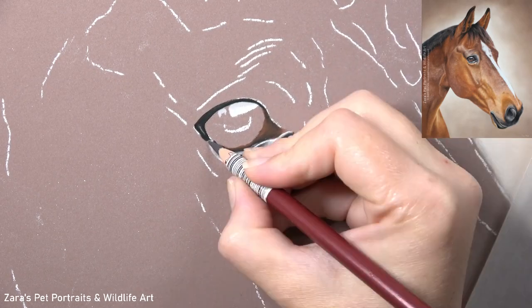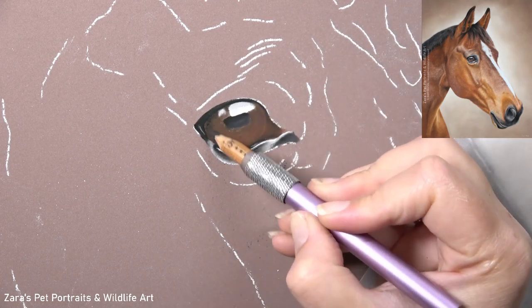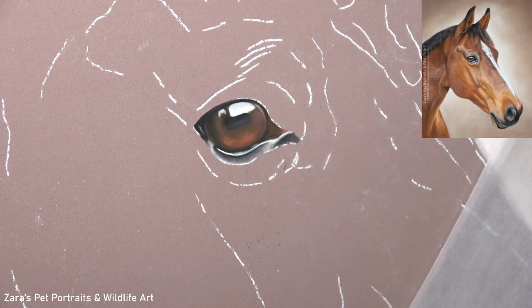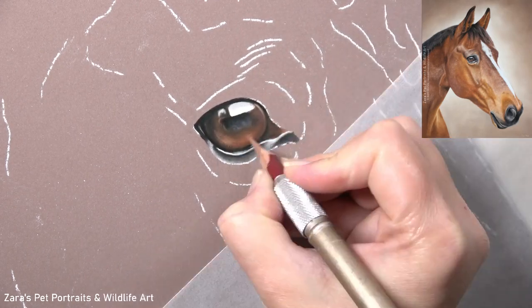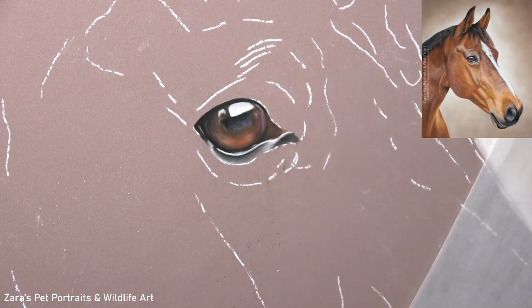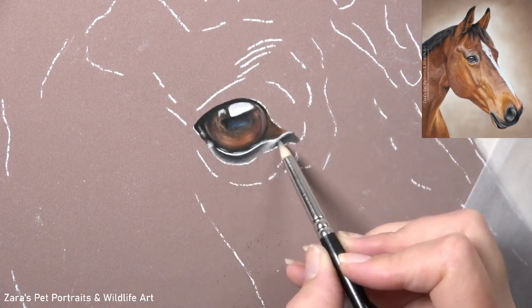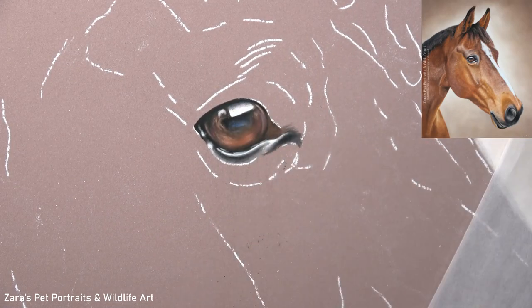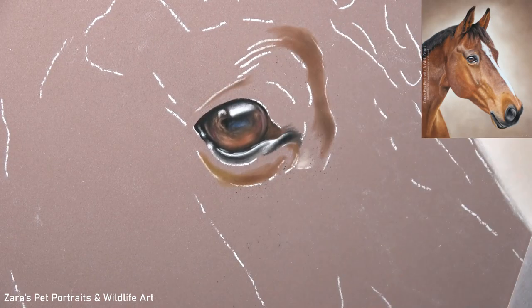Now before I get into that, the first thing that I do is work on the eye. This is where that main emotion and expression stems from, so I do like to make sure that I've got this accurate and completed before I move on to anything else. The main consideration when working on eyes to start with is that we're really building up the shading. Most of the time there's going to be a shadow at the top of the eye — you can see here that I'm working on that now — and that helps to build up that sphere shape.